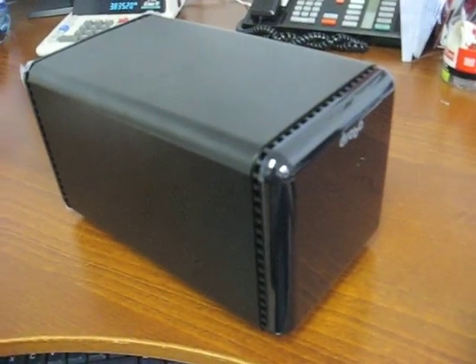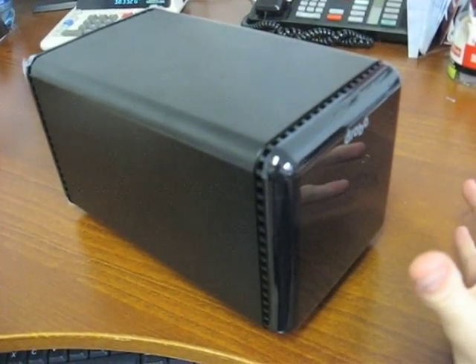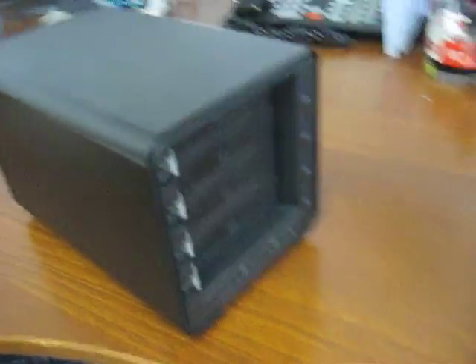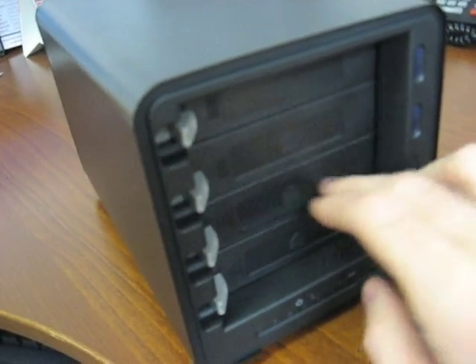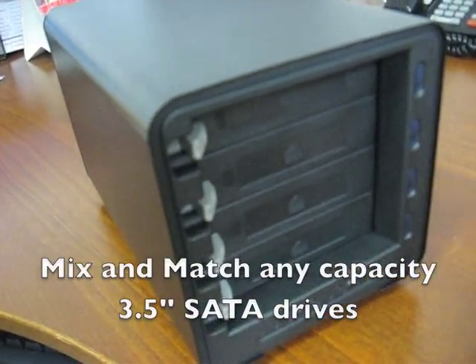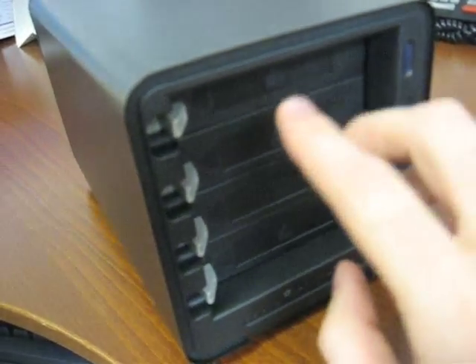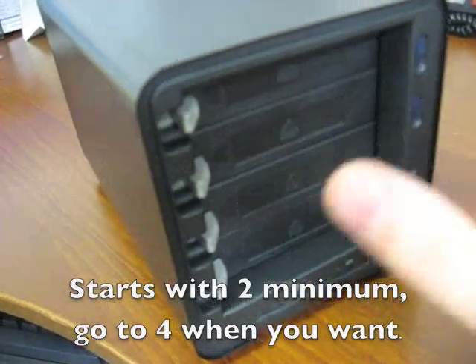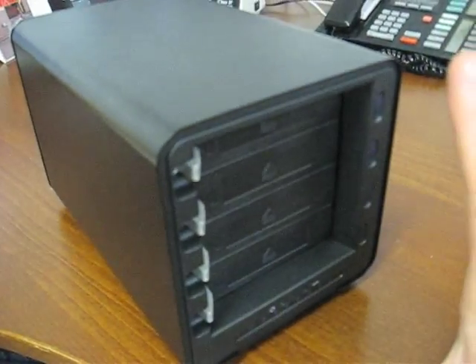We do have to get serious for a second here. Basically, what the Drobo is, is a really innovative and crazy hard drive enclosure. If I just pop the lid off here, you'll see I've got four bays that I can pop in full-size 3.5-inch SATA drives into. And I only need two drives to get started. If I pop in these hard drives here, this is going to show up on my computer as one big hard drive.